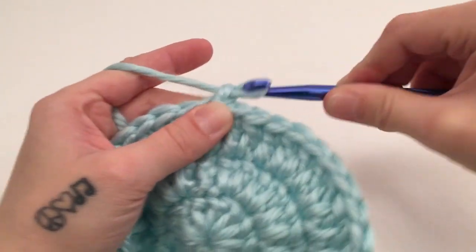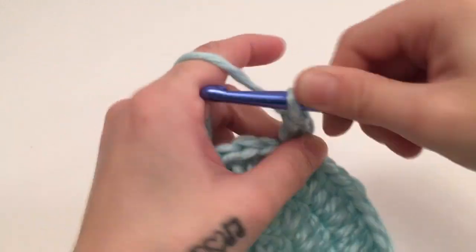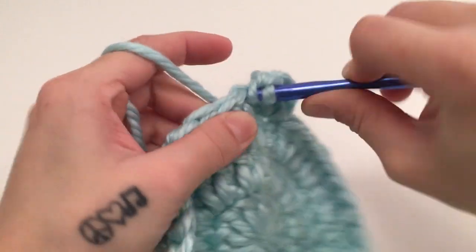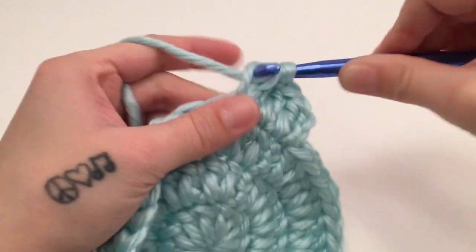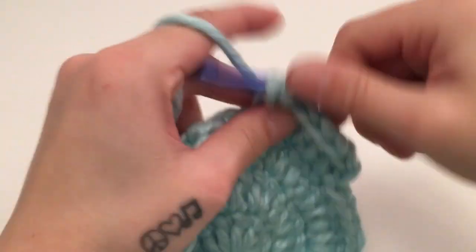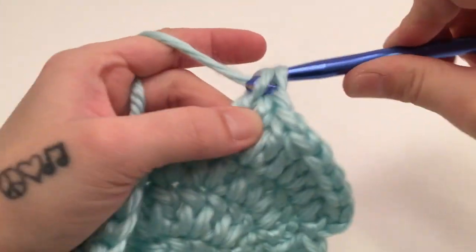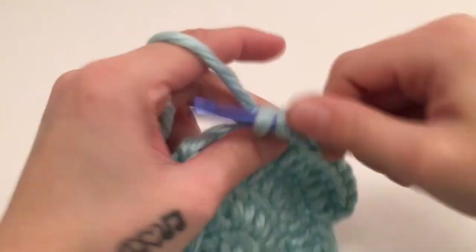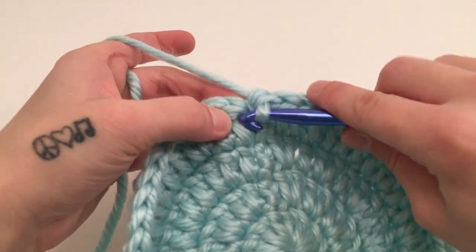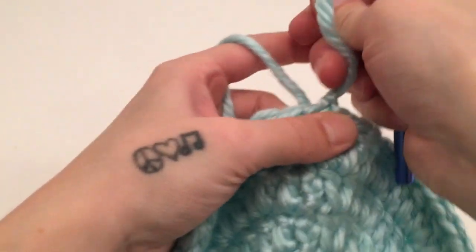For round four we are going to start with a chain of two which does not count as a stitch, work one double crochet in the same first stitch, one double crochet in the next stitch, then two double crochets in the next. Then work one double crochet in the next two stitches and two double crochets in the next, and repeat that all the way around. Slip stitch into the top of the beginning double crochet. At the end of round four you should have 48 double crochets.